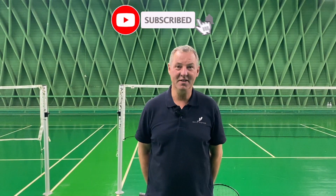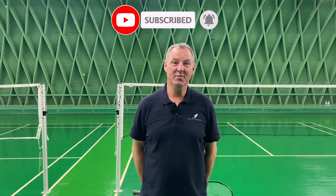My name is Morten Frost, and if you like what you see and enjoy the videos, please do subscribe to our YouTube channel.